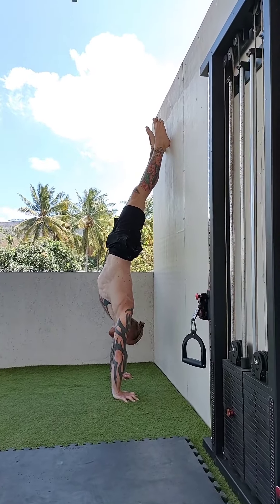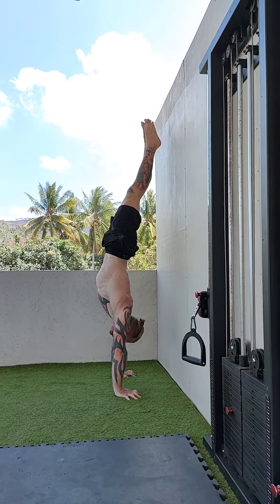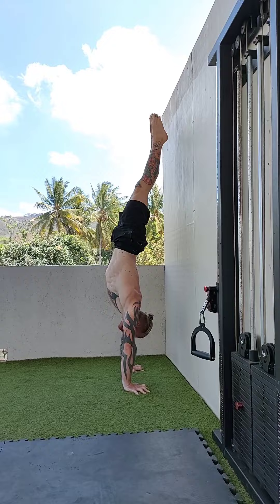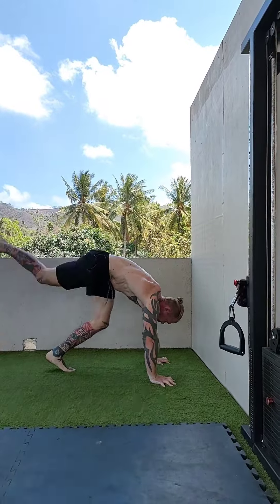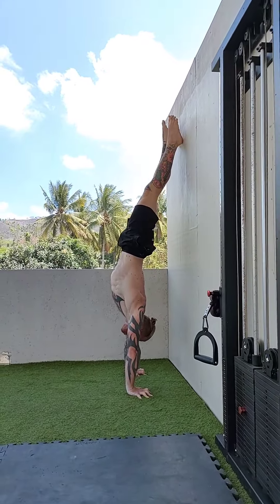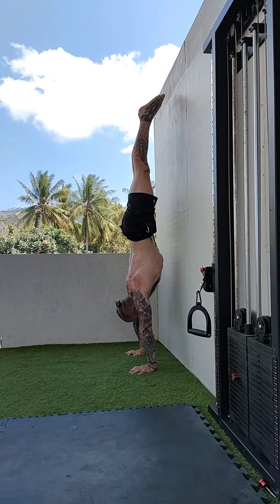You can practice waking your fingers up by doing back-to-wall pulses. Push your fingers down and away into the ground until your feet hover off the wall. Pretty soon you'll be able to push yourself off the wall completely, and then you just kick back up and repeat for reps.